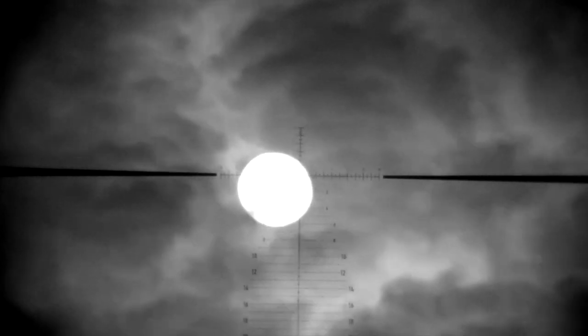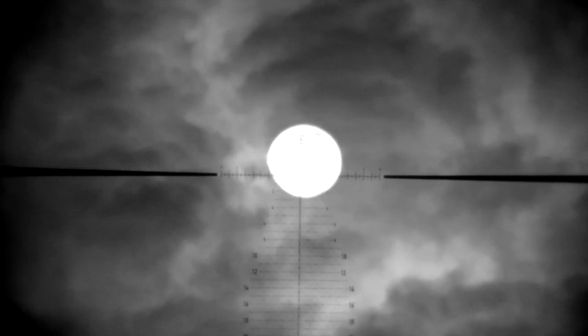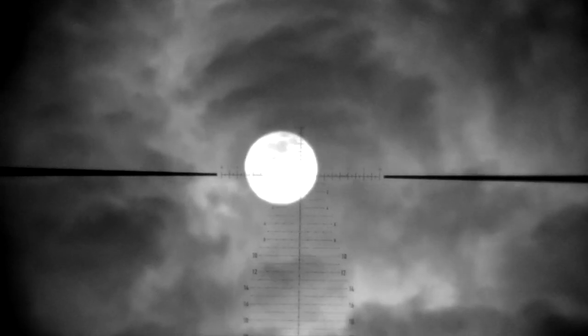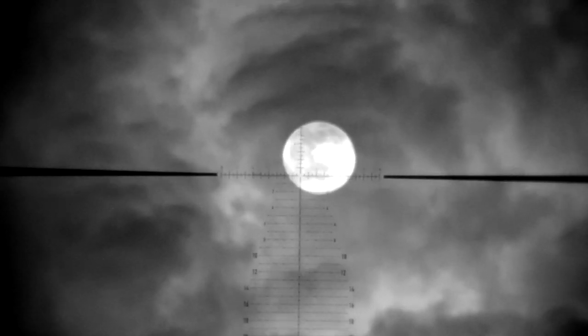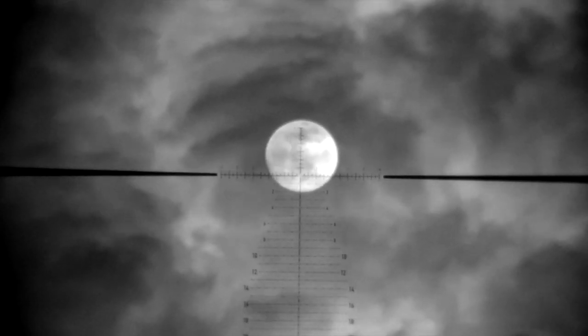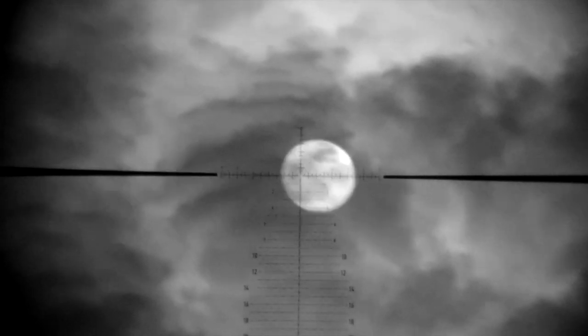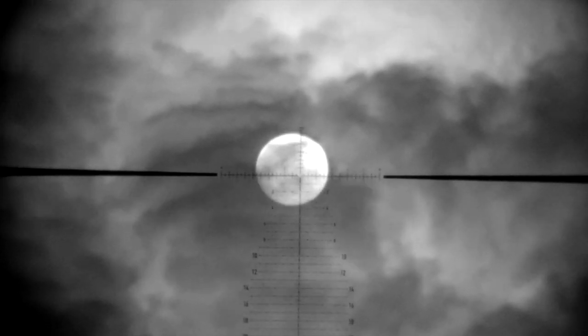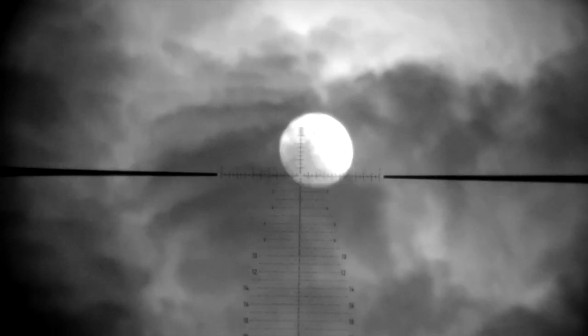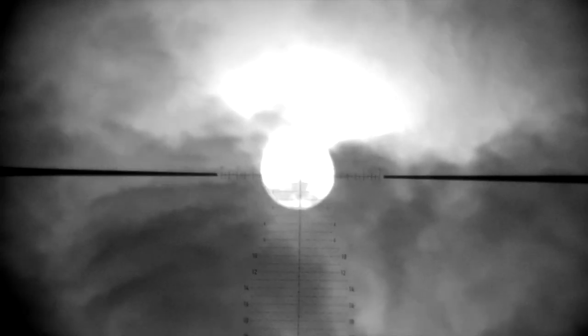Have you ever wished that you could see in the dark? To hunt like the creatures of the night? That technology is becoming more and more affordable every single year. But some of the companies offering products to us — well, it's hard to know what the long-term quality is going to be. I don't mind paying to play, but I do want to know if I'm spending my money that somebody's going to stand behind it and that it's going to work on the equipment I already have.